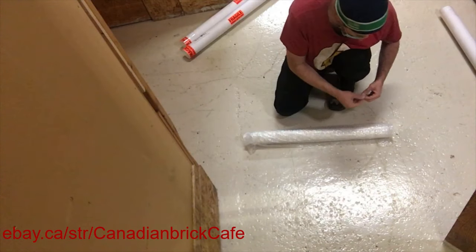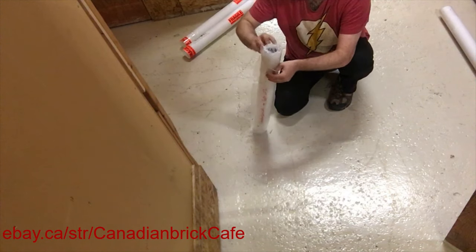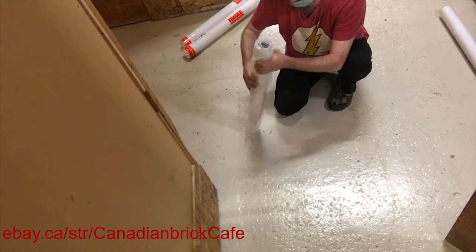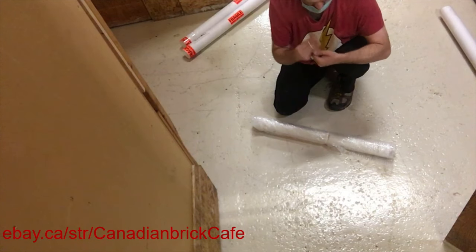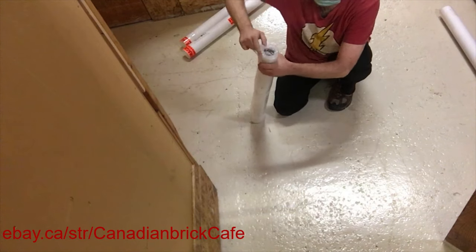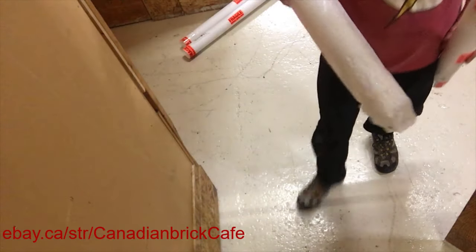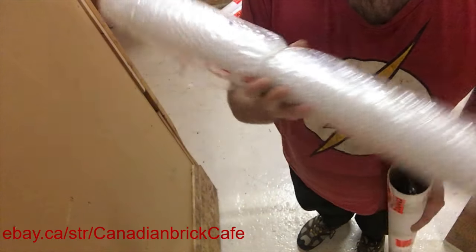These are all used posters so the condition of each poster will vary. As noted in the description they could have rips, tears, chips, dents, scratches, or have frayed corners and edges. I say that generically for all these lots just because the condition is different for each poster. Some posters are in seemingly better condition than others, but please see the photos in the description of each lot for a better idea of the condition of each poster.